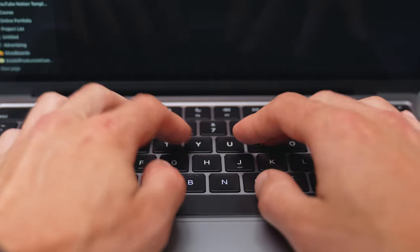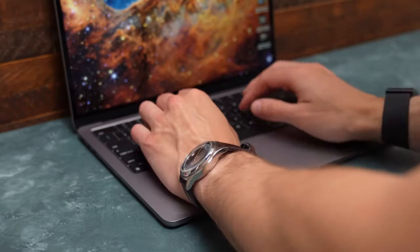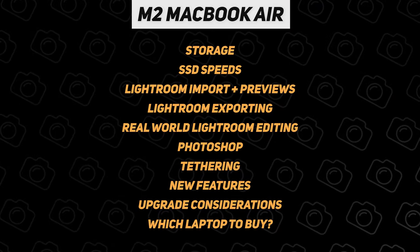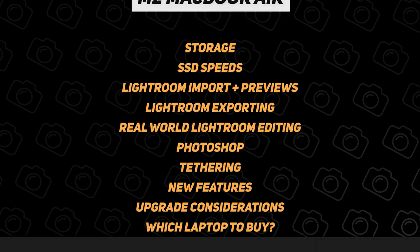Yes, the new M2 Air has a redesigned body, a better webcam, and MagSafe, but that's not what we're talking about. This is for photographers and creatives looking to see if the M2 MacBook Air is right for them. If you're not a photographer and your workflow doesn't need a lot of storage or power, then the M2 Air is fantastic — perfect for students and most people. We'll be covering a lot today on how the M2 MacBook Air stacks up in a photography workflow.